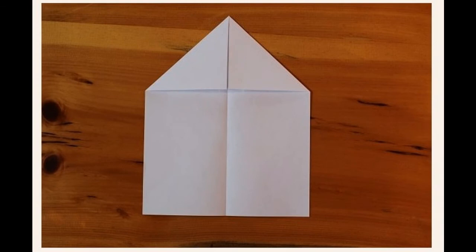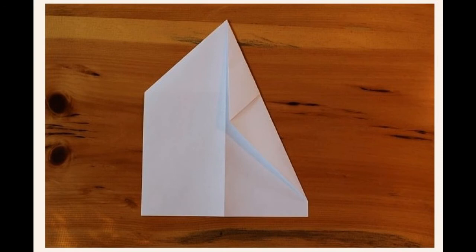Fold the top two corners in such a way that they meet the center line. Flip the paper over, and fold the corners in again to the center line.